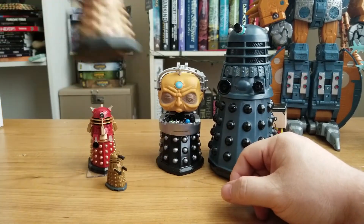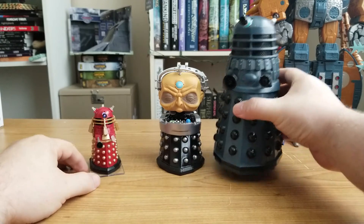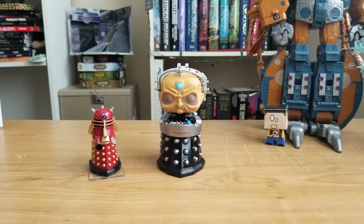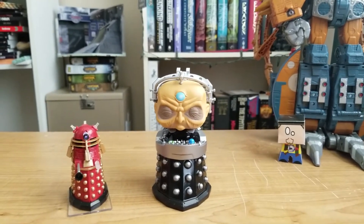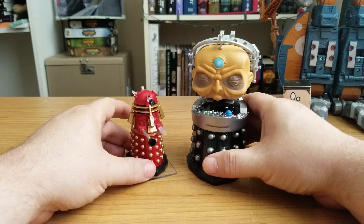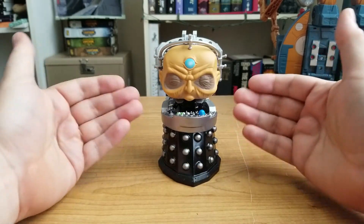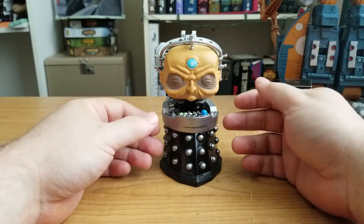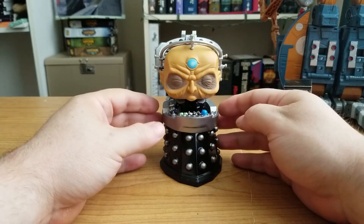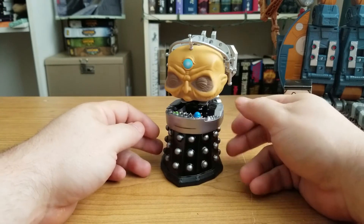I'll move these guys out of the way for now — the Titans, my Lego Dalek. I have a lot of Daleks. The Funko Pop Davros — this giant 6-inch figure — is phenomenal. He's going to be an awesome centerpiece to my collection. He'll be stood next to the TARDIS in his box, because he is just that massive.